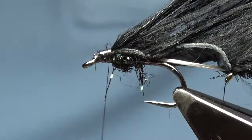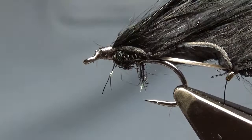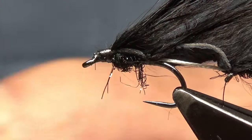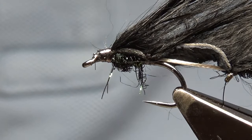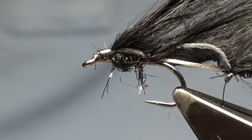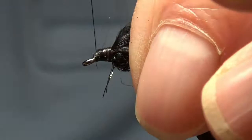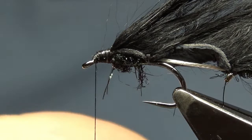The reason I'm going to change the thread is because the Kevlar thread will cut the booby eyes. I'm going to change to black Semperfly 12-0, starting right at the eye. Secure the thread, cut off the waste right to the eye. The booby eyes are 7mm black, about 12mm long — make sure you get it in the middle with two or three turns around.